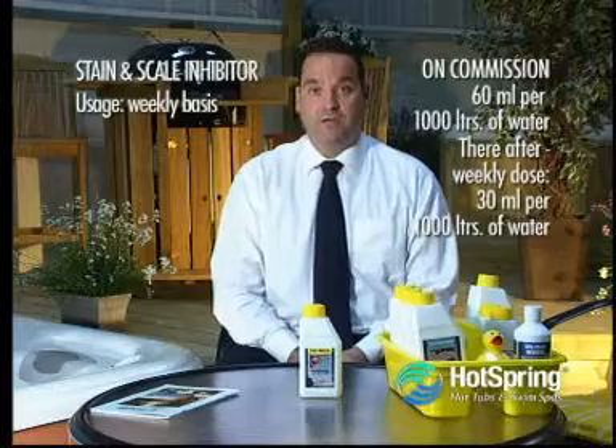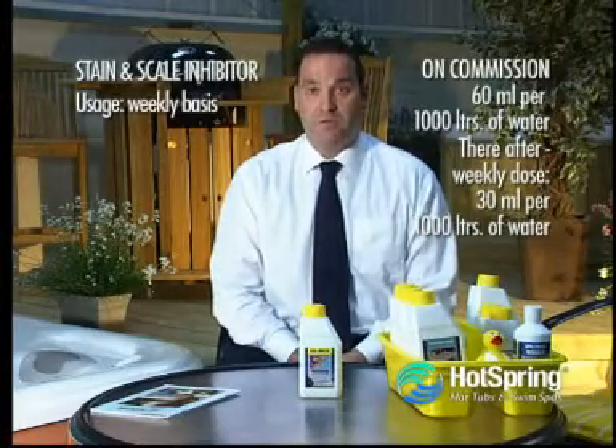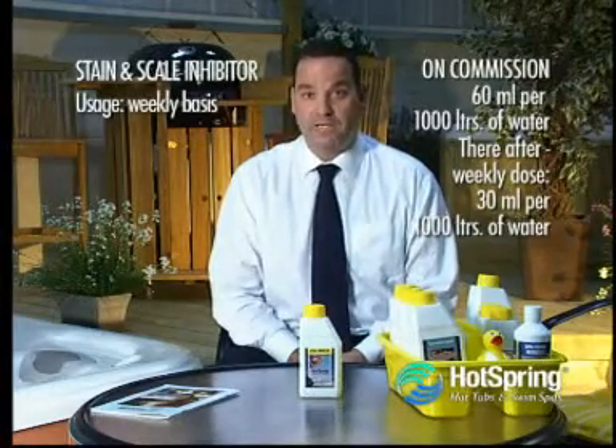We also recommend that you use this product regardless of whether you live in a hard or a soft water area. The reason for using this product is that in some parts of the country there is very hard water, and that hard water can deposit itself in the form of minerals in the internal pipework of your hot tub.